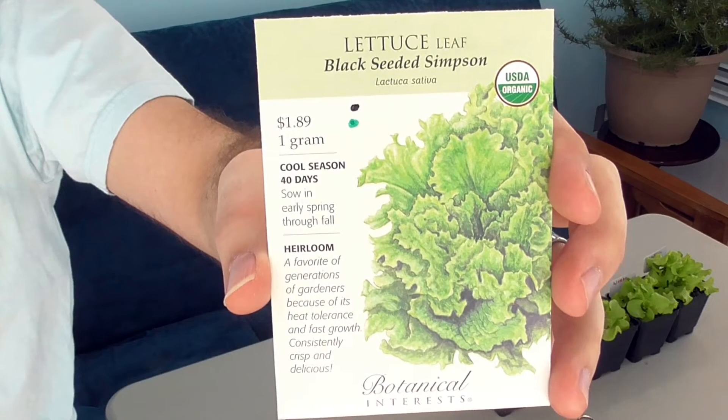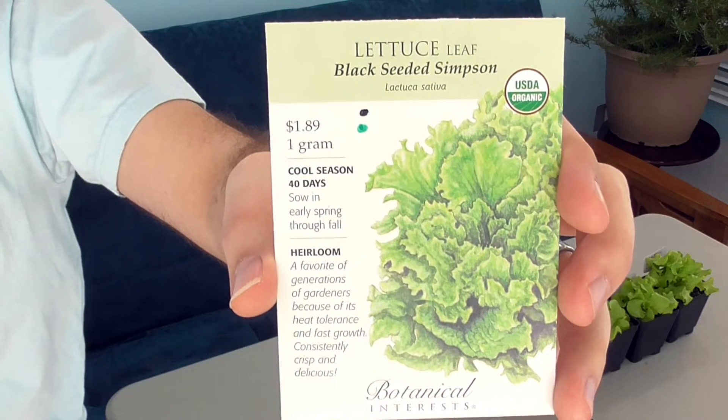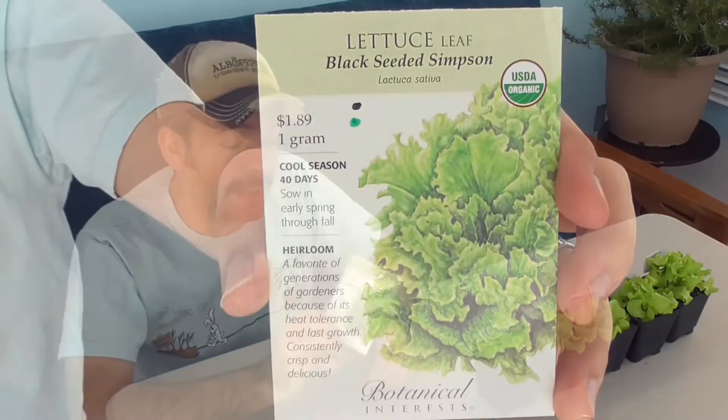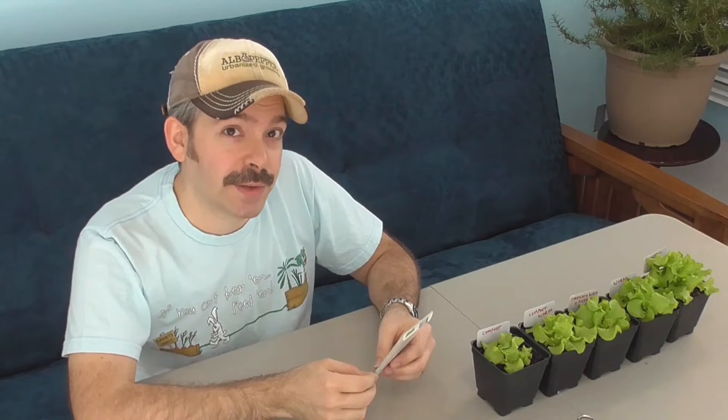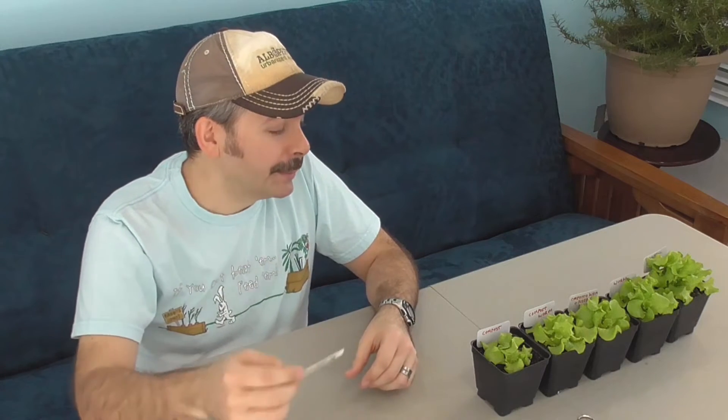This is from Botanical Interests and it's called Black Seeded Simpson. It has a very fast growing cycle — it only takes 40 days to reach maturity, which means we'll be able to get the final results much quicker. Let's take a closer look at these before I start thinning them out and see how they're looking so far.